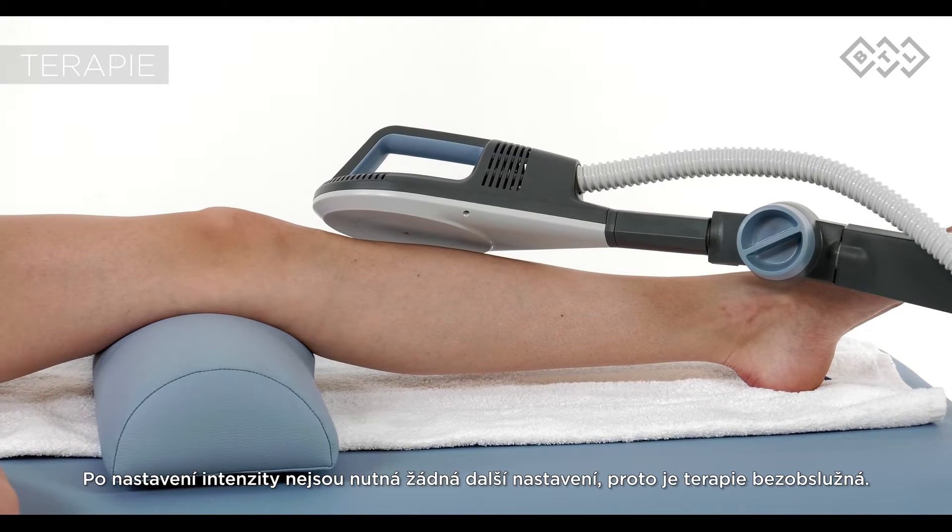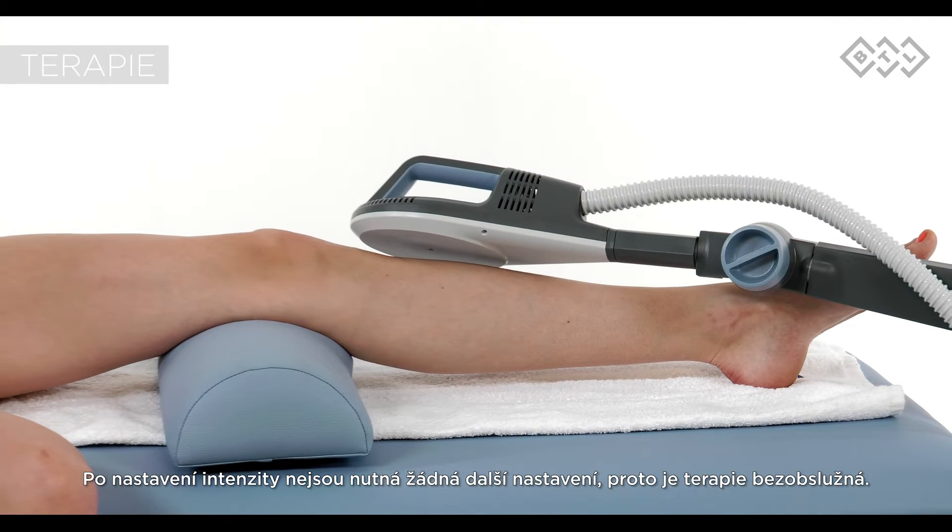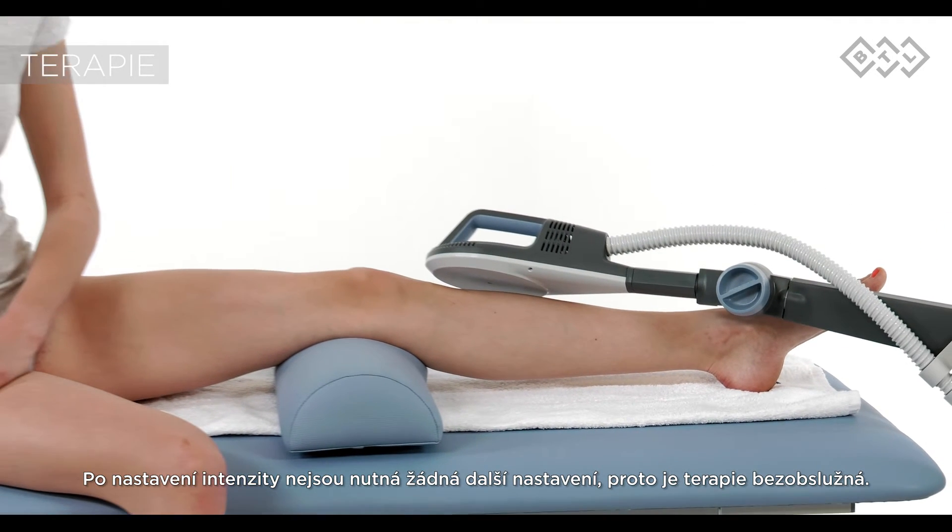After setting the intensity, the therapy continues operator-free. The therapy is audible while running.